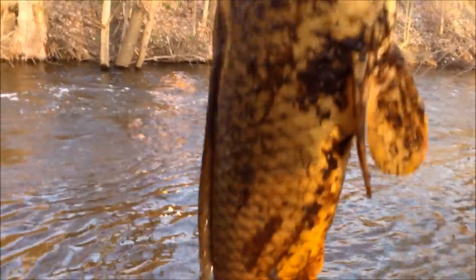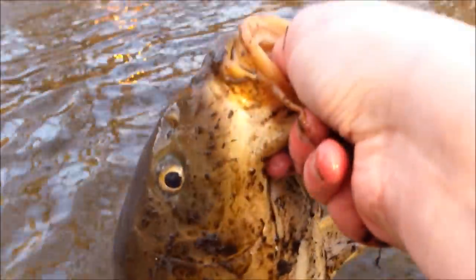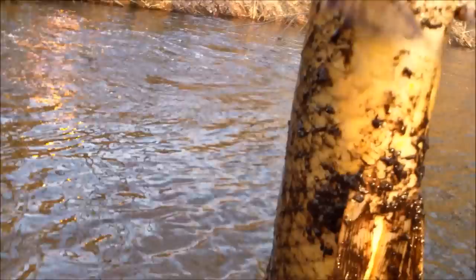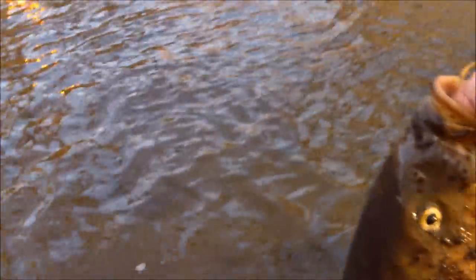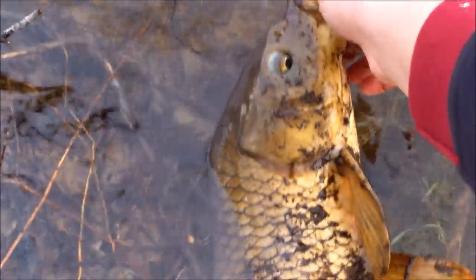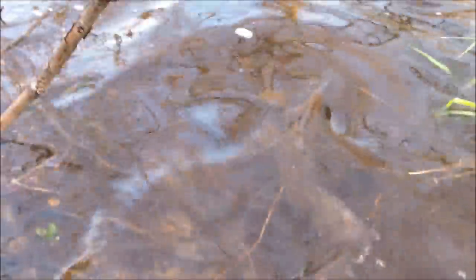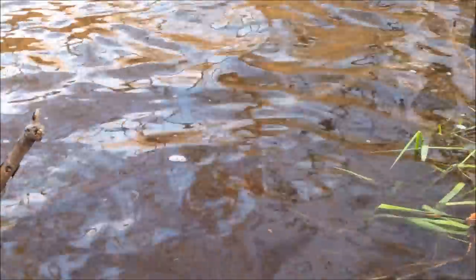All right, I just got this guy in. Definitely not as big as the last one, and not as big as I thought he would be, but he's a decent size — he's got a little girth to him. Fairly nice fish. Let's release him — come on bud, there he goes. Cool.